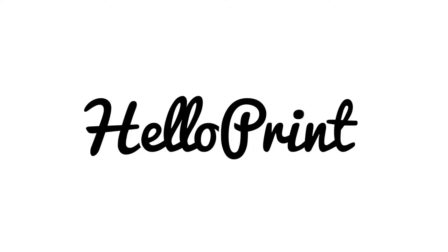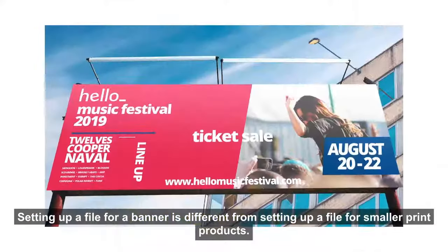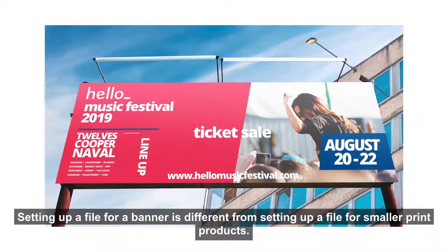Hey, I'm Laura from HoloPrim and I'm here to explain how to set up a file for a large banner. Setting up a file for a banner is different from setting up a file for a smaller print product.